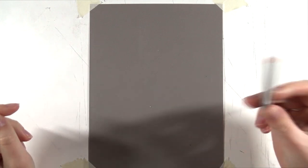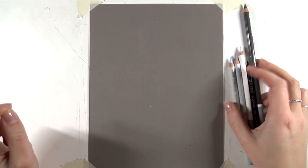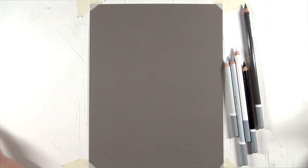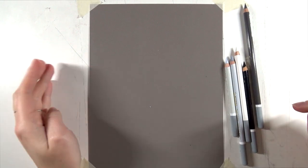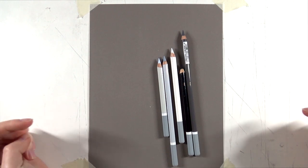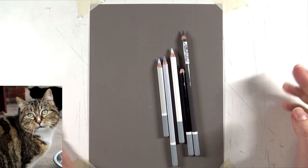Hi everyone, welcome to a new video, thanks for joining me today. Today I have a time-lapse for you of a drawing that I finished in April for the Patreon members. This project is available on there for the $4 tier completely in real time, and today in this time-lapse I'm going to talk you through drawing this cat with pastel pencils in black and white tones — gray tones — and you only need these five colors.